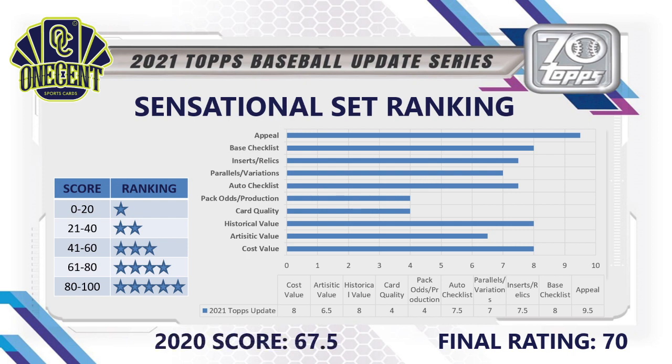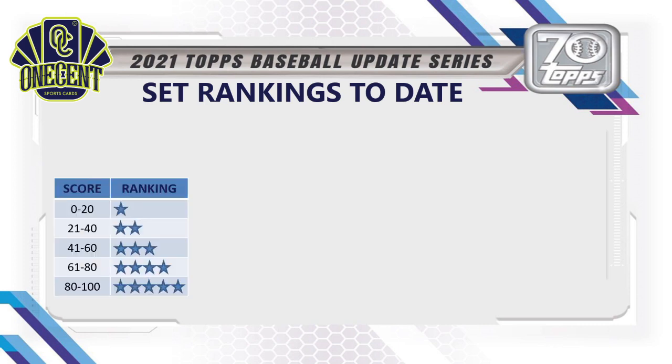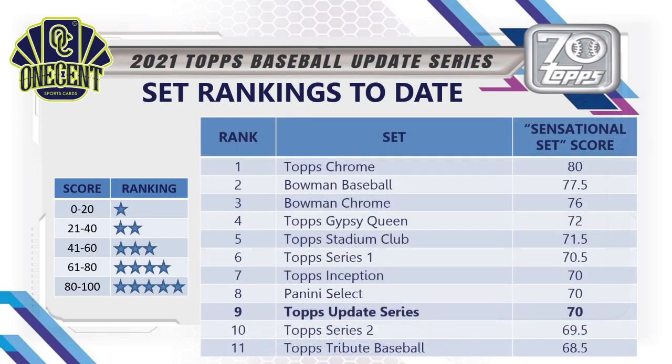Comparing to 2020: last year's set scored a 67.5, largely because the shortened pandemic season meant very few rookie call-ups. 2020 Topps Update was a pretty rough set because of the pandemic, so we see a marked increase for 2021. In terms of 2021 sets overall, Topps Update comes in as the 9th ranked set with a score of 70, tied with Panini Select and Topps Inception, pushing Topps Tribute out of the top 10 at 68.5.